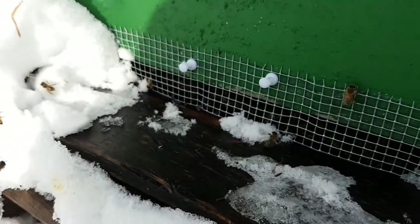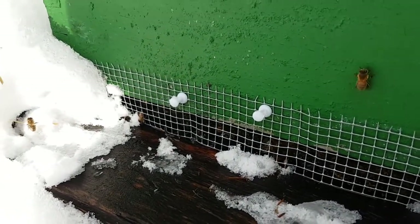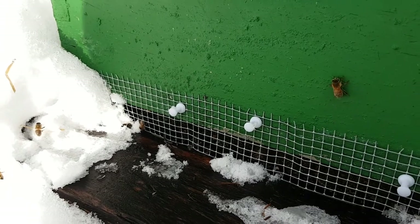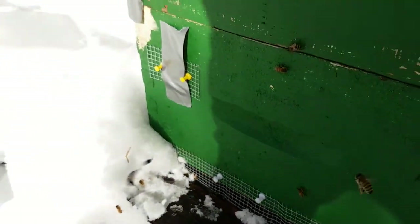Down here I cleared out the bottom entrance a bit and you can see a bee just walking through right now — the quarter-inch mesh to keep the shrews out is not a problem. I think I'll just stick with that from now on.